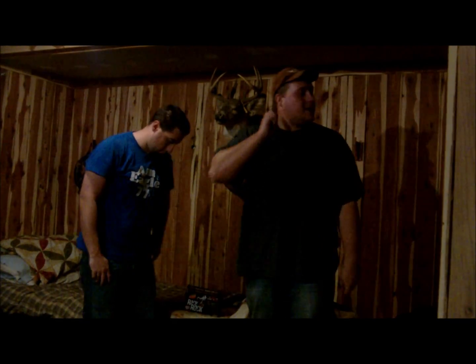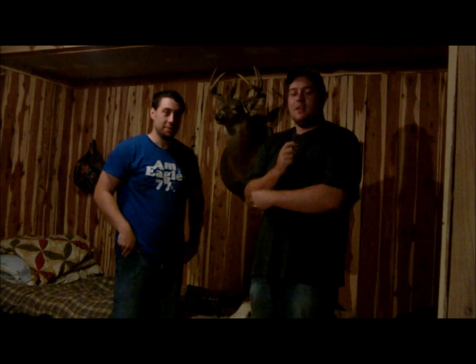We're actually in our cabin. We got the electric situation figured out. I don't know if we even told you about that, but we got that situated. We got some lights up here. We're going to be doing some more scouting. We're going to put the cameras out today and actually have the batteries so we can actually put them up.